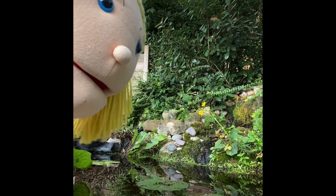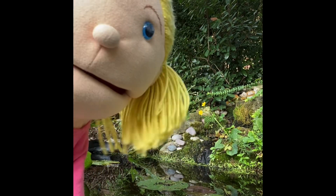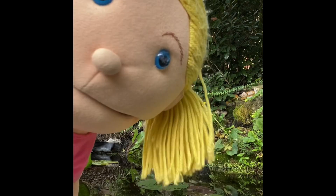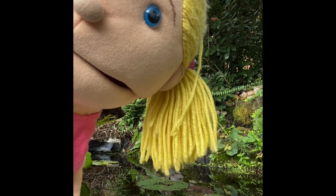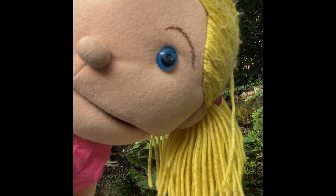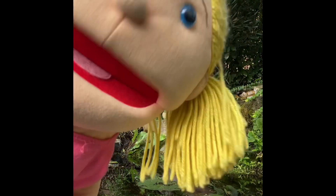Hi guys, today I've been out in the garden in the pond looking for some fish but I haven't really found any. I think they're all hiding from me, I don't know why.